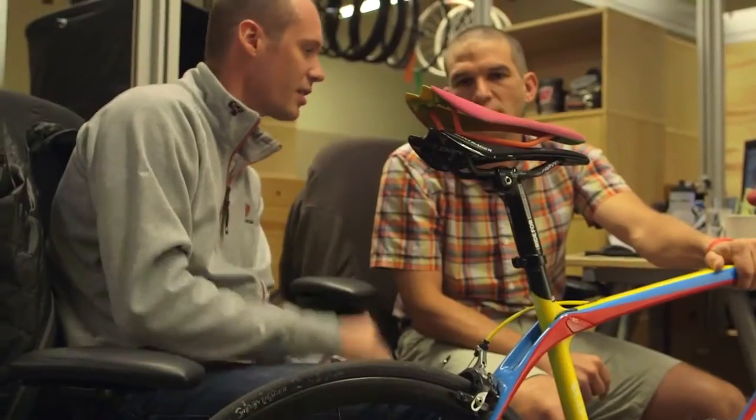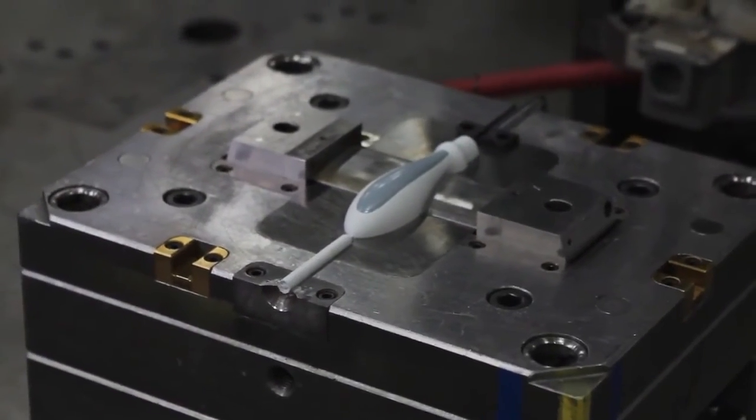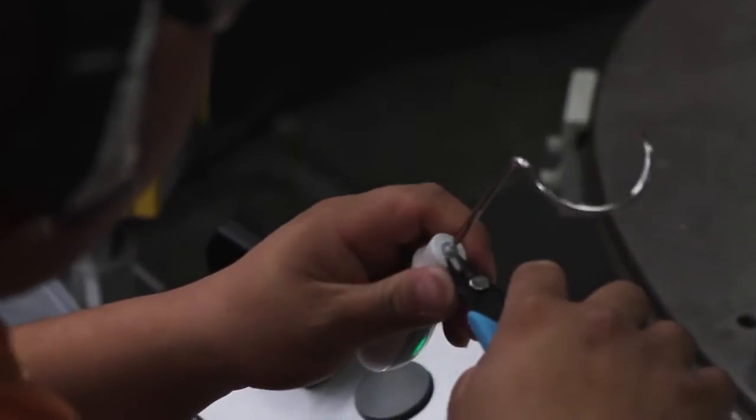Multimaterial manufacturing processes are rare, both with conventional methods and 3D printing technologies. Without multi-material capabilities, prototyping and manufacturing become expensive, time-consuming, multi-step operations.